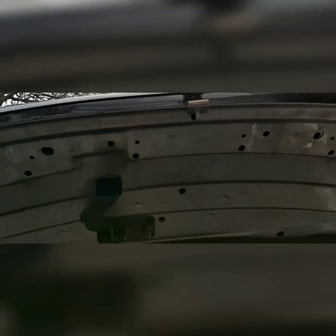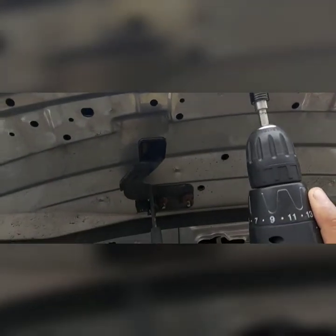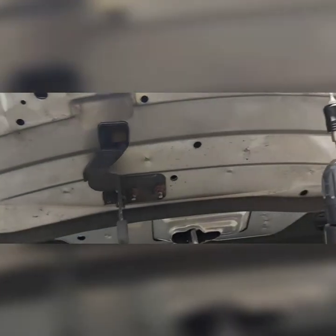So we've got 1, 2, 3, 4, and 5 screws to tighten. We're just making sure it holds.